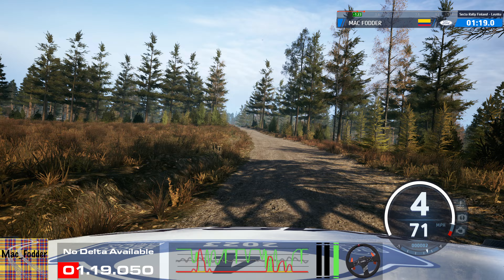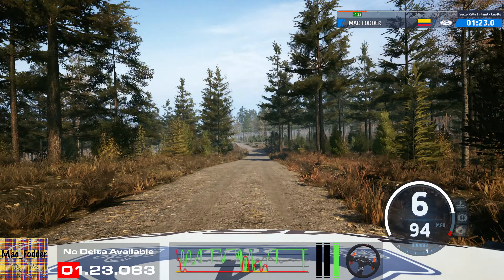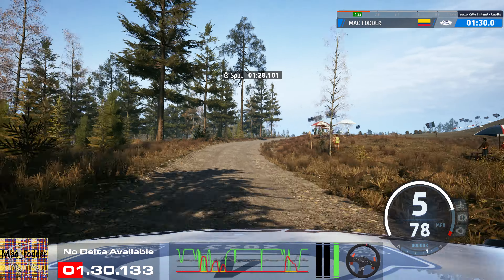Long crest, 70. Slight left, 60. Small jump and late 5 left, tightens into crest and 6 right. Opens long. Tightens, 4, 50.